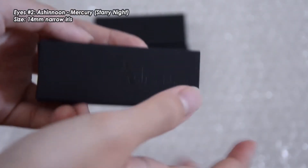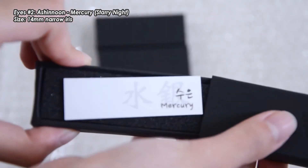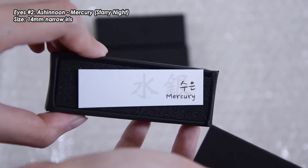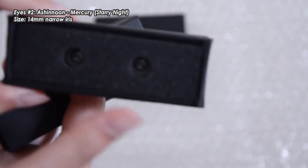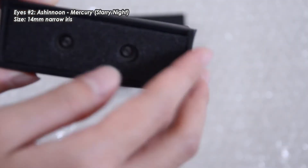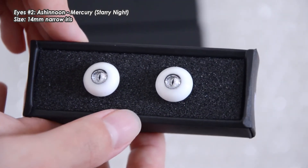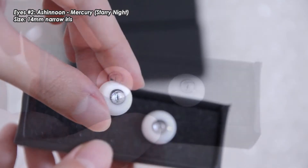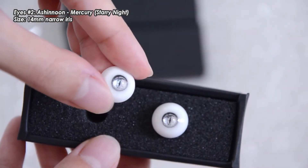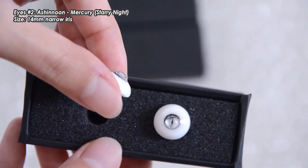The next pair is also mine — it's Mercury, the colour Mercury, and it's in the style Starry Night. Starry Night is a style that has a bit more of a shiny pole, so it's meant to be more reflective, especially in darker conditions. I thought that would go really nicely with Mercury because it's kind of like silver. I think this works really well with the Starry Night style, and there's a tiny bit of blue in the reflections. I really like this pair because they're very reflective.